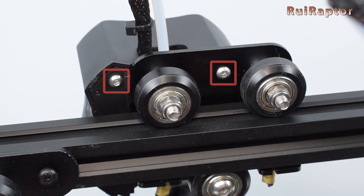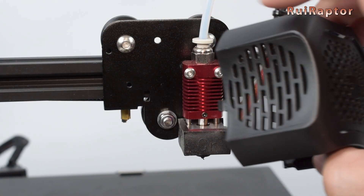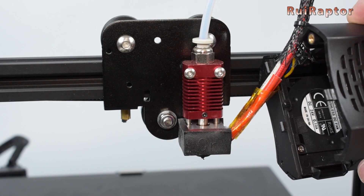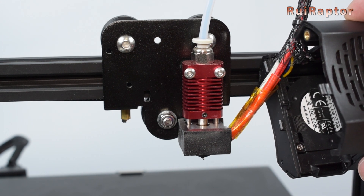If you want to remove the cover to access the hotend, you need to remove the two screws at the back side. Inside we have the traditional hotend, same as the one used in the older Ender 3 models.